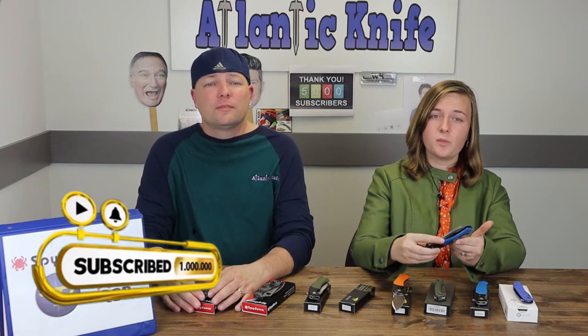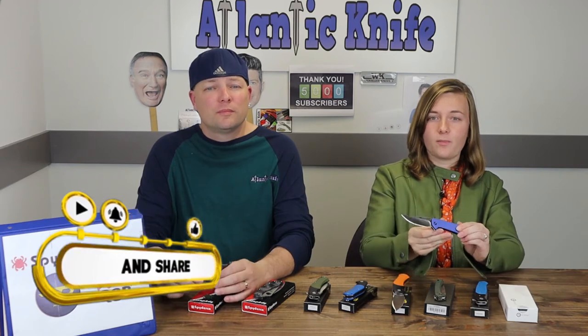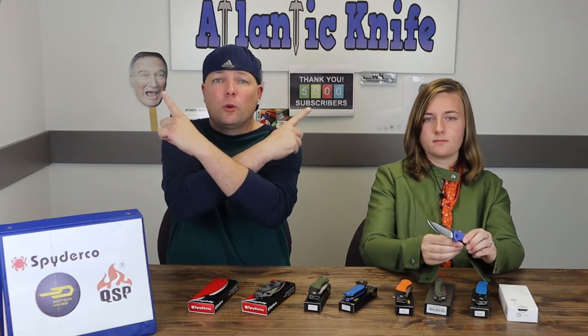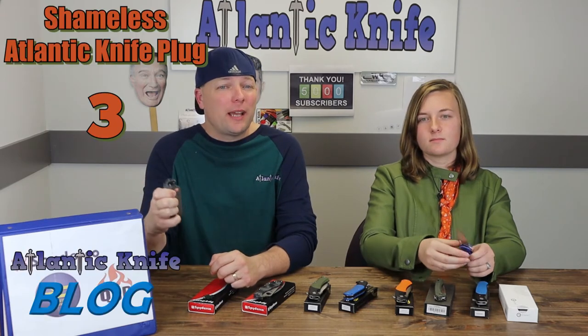I can understand and give credit where credit is due — smart move, Best Tech — but that doesn't mean I have to like it. However, there is something I do like: landknife.com and their giveaways. So if you guys make sure to like, share, comment, and subscribe, you will be entered to win the Civivi Ortiz, a new knife model we did in our last AK Blade episode. Check out the corner card and the Atlantic Knife blog — we are giving away the limited edition Spyderco.